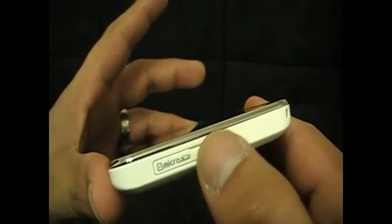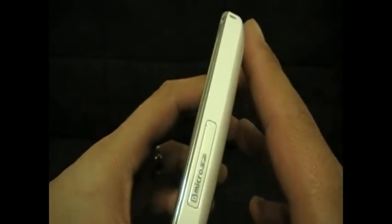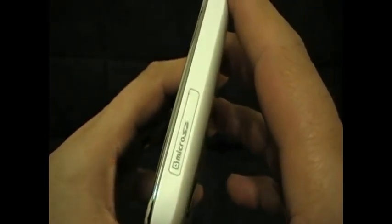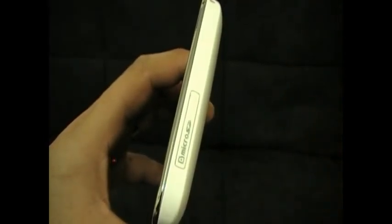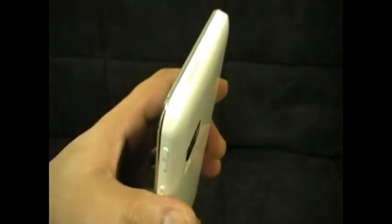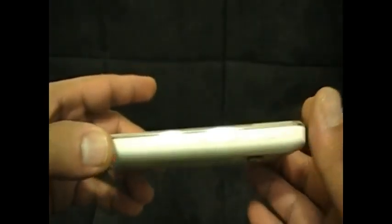When you first get the device you may notice, if you plug it into your computer, that it is not actually 8 GB — what you have available is 5.01 GB. So 3 GB is taken up by applications and software. With the 30.7 GB available from a 32 GB card plus the 5 available, that's 35.7 GB, just under 36. So it's not really going to be 40 GB, but that's the closest you can get.